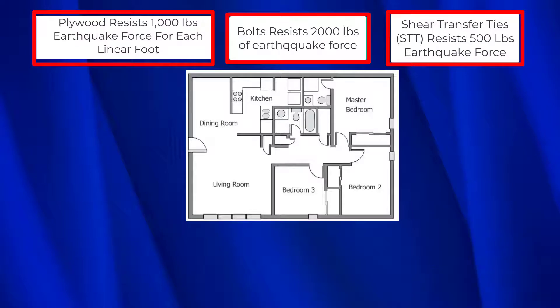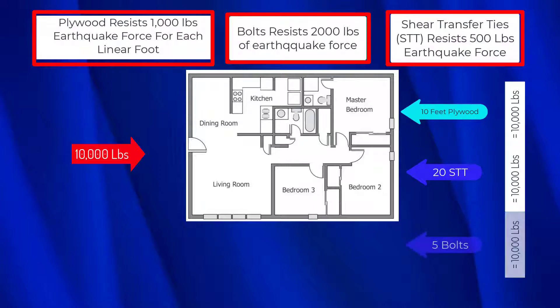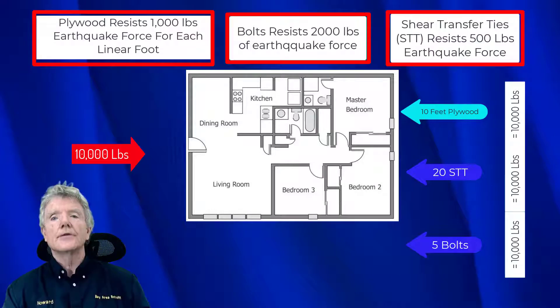If we have 10,000 pounds of earthquake force going in this direction, we're going to need 10 linear feet of plywood, which equals 10,000 pounds of resistance. We're going to need 20 shear transfer ties, which equals 10,000 pounds of resistance. We're also going to need 5 bolts, which equals 10,000 pounds of resistance. So the bolts, plywood, and shear transfer ties must resist the amount of force trying to push the house off the foundation.